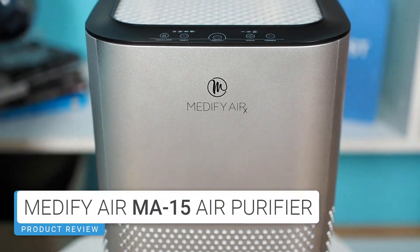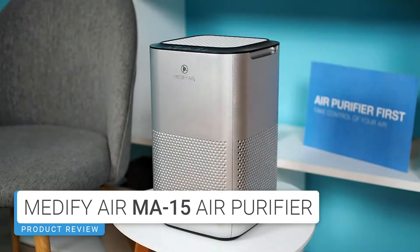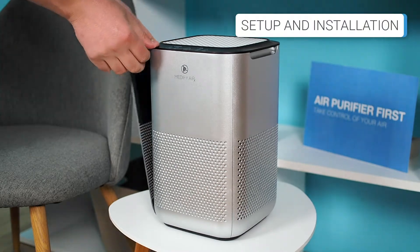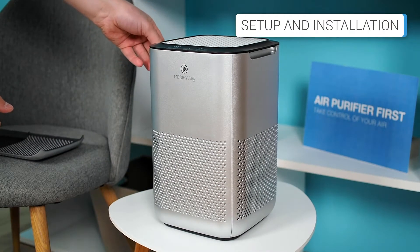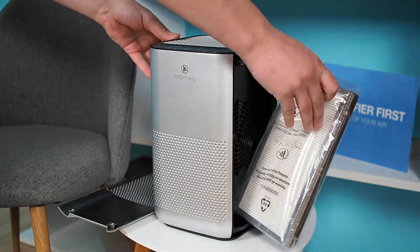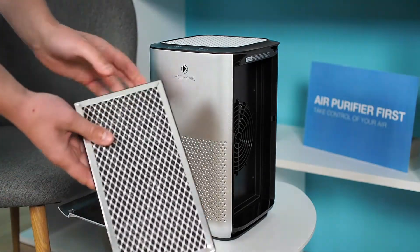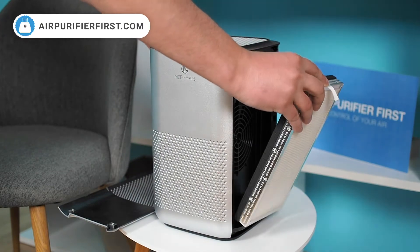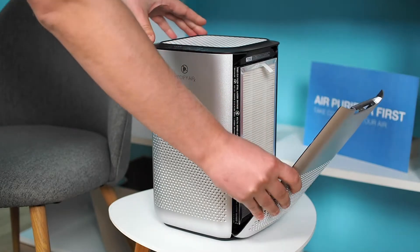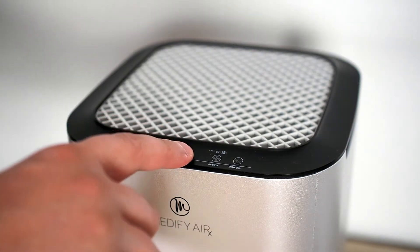Before the first start of the Medify MA15 air purifier, a simple preparation is required. The MA15 uses a dual true HEPA filter, which needs to be removed from the device. Then the filters need to be unpacked and returned to the device. When replacing the filter, the side with the true HEPA filter should face outwards. The last step is to place the device in the desired location, plug it in, and turn it on.